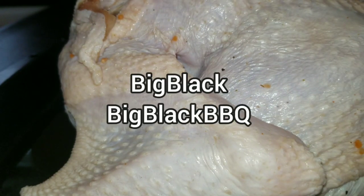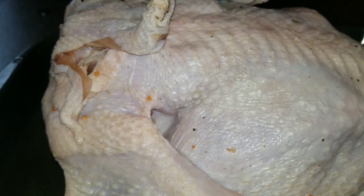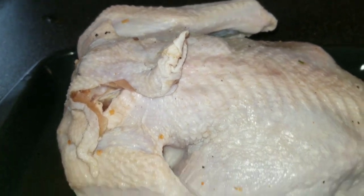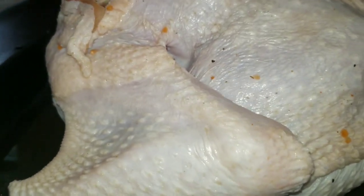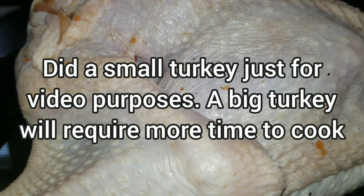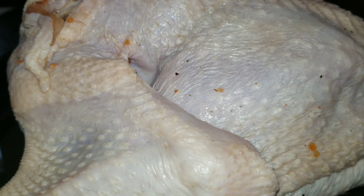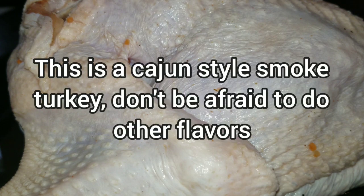Hey y'all, this is Big Black from Big Black Barbecue and today I'm doing a turkey. I got a nice small turkey, about eight pounds. I didn't want to do a full 14-pound one just for a video. As we approach Thanksgiving, I thought I'd do a nice turkey for people who have never done a smoked turkey before or just want to re-up on some tips. I'm going to be doing this Cajun style.